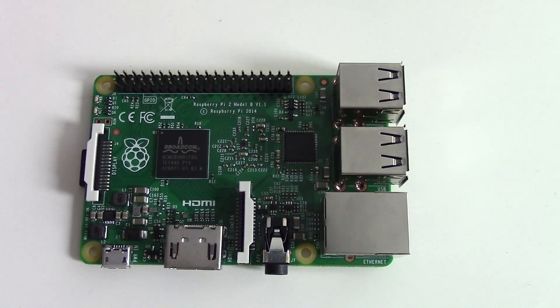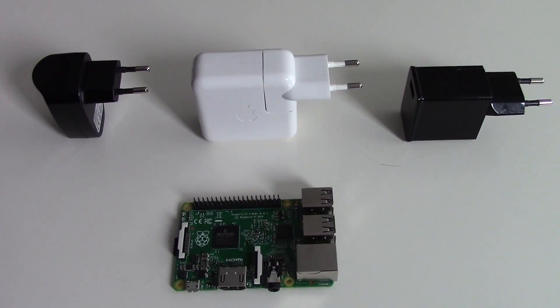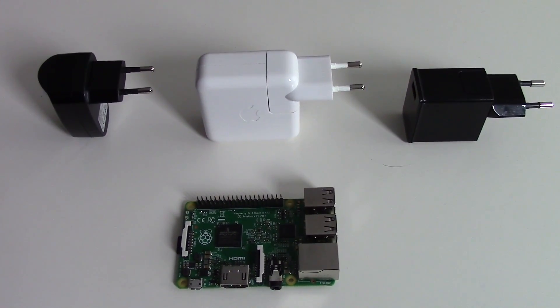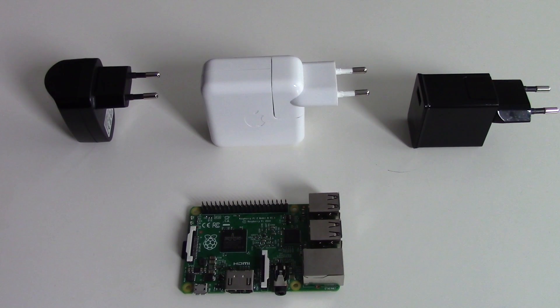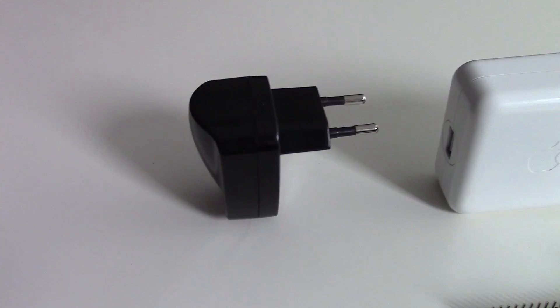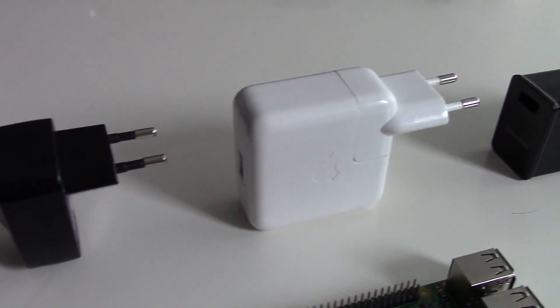So I tested three different power adapters and some different cables. On the left you can see the diamond adapter, in the middle the adapter for my iPod Nano, and on the right the adapter for my Galaxy tablet.